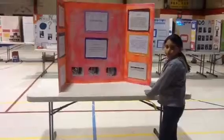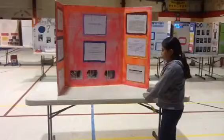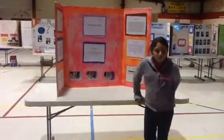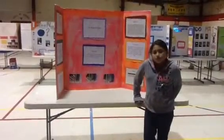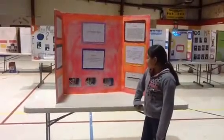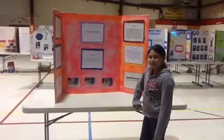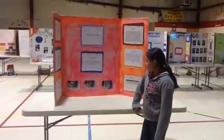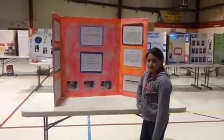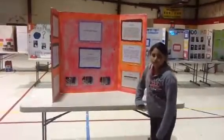Teacher: Layla, how many times did you try this out? Three times? What kind of bags did you use? Student: The H-E-B bags for the vegetables — the very thin, light ones. Teacher: And you used the same size bag? Were they all the same size from H-E-B, or some bigger than others? Student: The very thin bags, like from the produce. Teacher: Okay, that's cool. Very good. Student: Thank you.